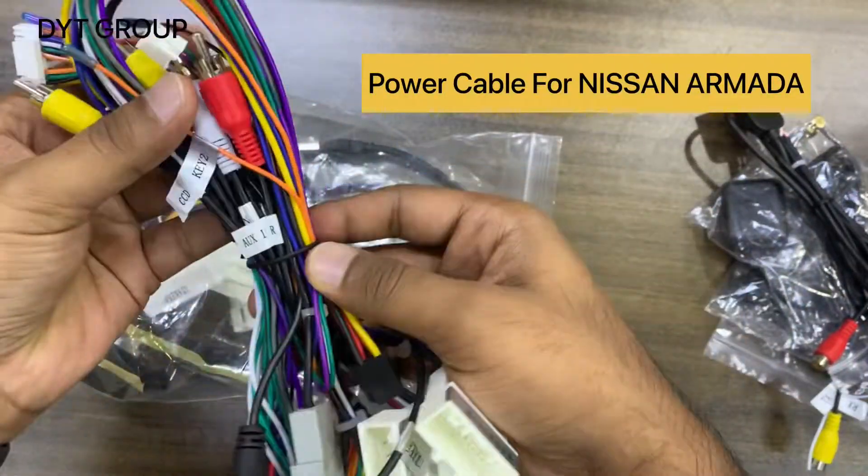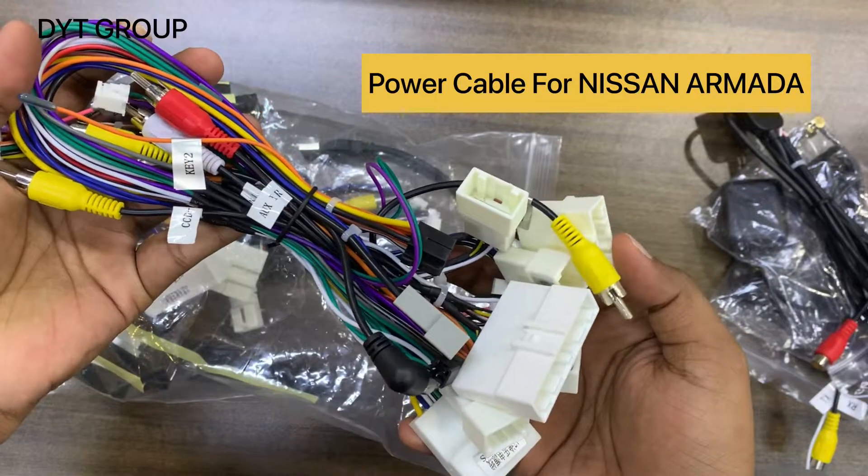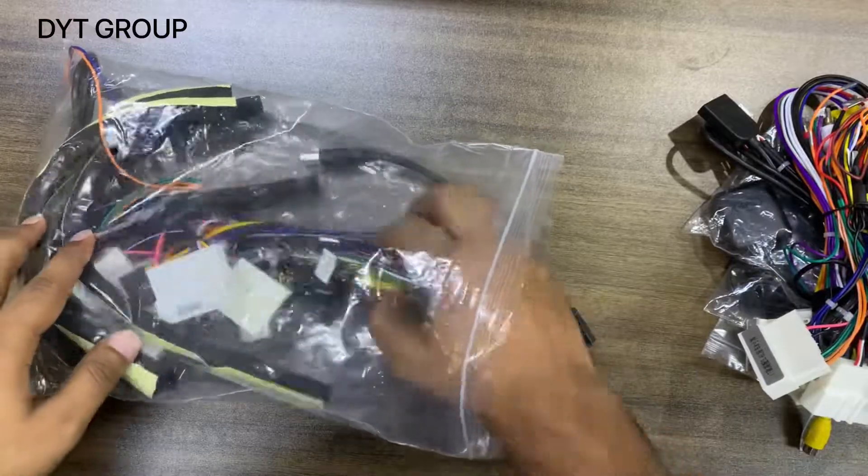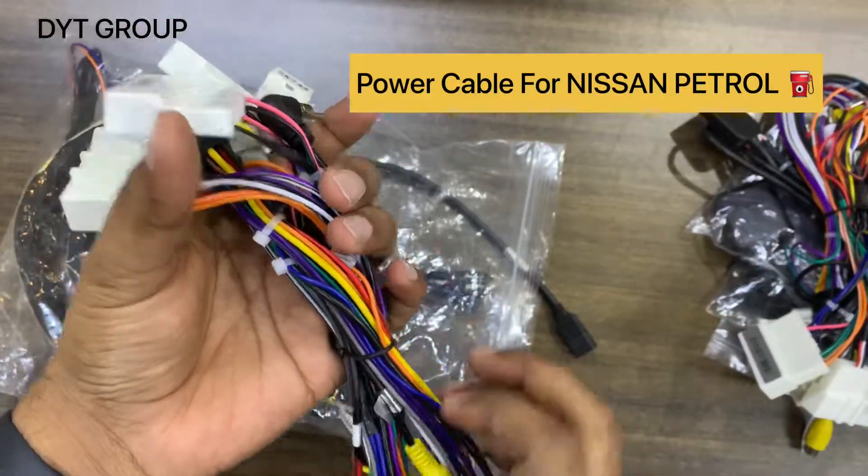This is the power cable for the Nissan Armada model, and another power cable for the Nissan Patrol.